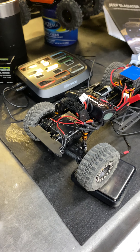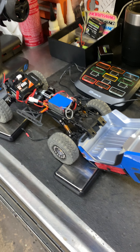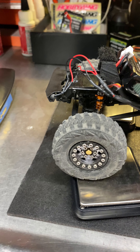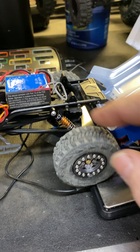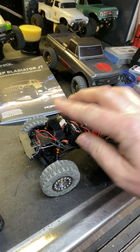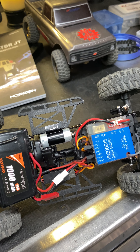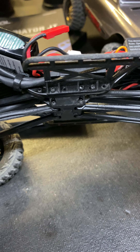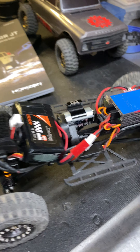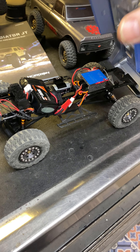For a $15–$20 servo, the response is amazing — very quick. The weight distribution really makes this thing crawl like a beast. Got some Goodyear Wranglers; I did take some wheel weights up front — nothing crazy, maybe 14 grams wrapped around the inner ring. Got Crawler Innovations foams — full foam in the back, no weights — got the weight distribution the way I need it. Also did full Amazon brass knuckles and wideners to get the width up.